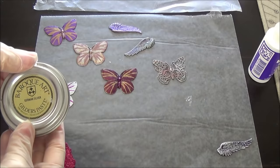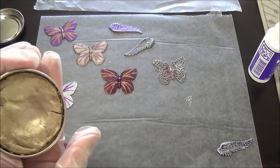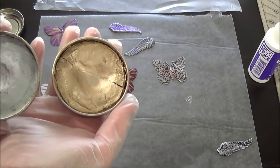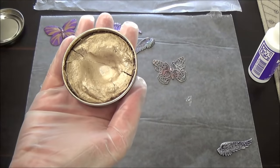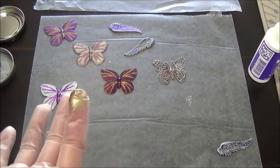I'm going to use the German silver with the Gilder's Paste because it has a little bit more of a gold tone, and I just really like the look of the gold on the fuchsia for the earrings. This is the regular silver in the Gilder's Paste on my left, and on my right, this is called German silver, and it's just a beautiful mix of gold and silver together.